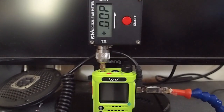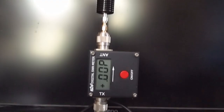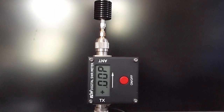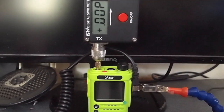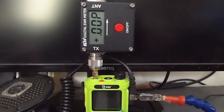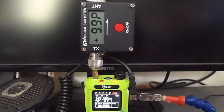We'll start our demonstration by looking at the total available power output capacity of the radio. We start with a dummy load, which will give us the total available power. We watch here to see what the total power output will be expressed in watts when we hit the push to talk, and we see we've got 9.9 watts of forward power from this 10 watt radio.